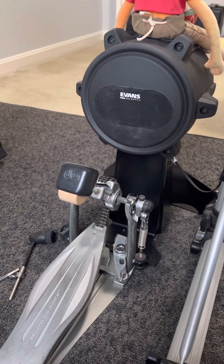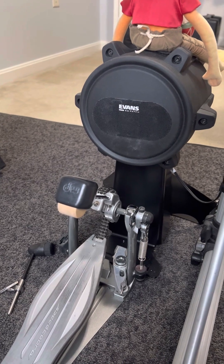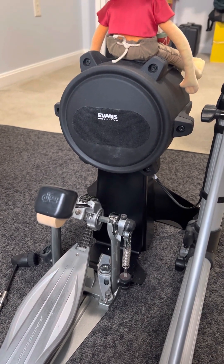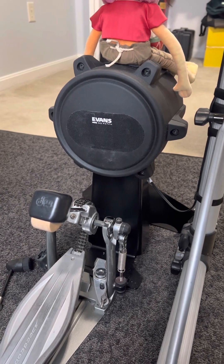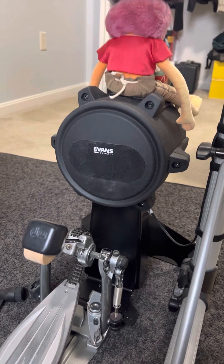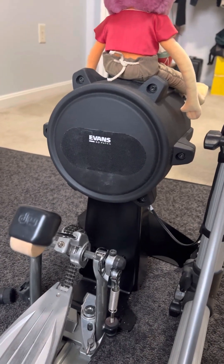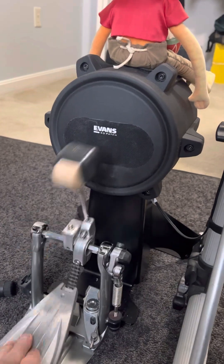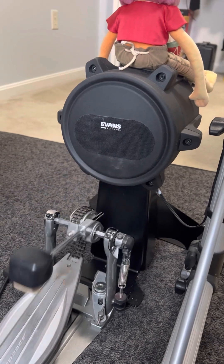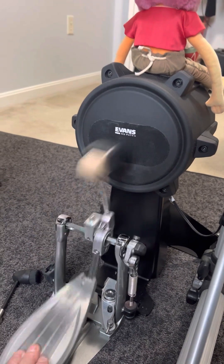I've been using this DW beater for about six or seven months now since I bought this new Yamaha KP90 kick pad for my e-drums. It works great, however when I have my inner ear monitors in, that's all you hear is this tapping sound.